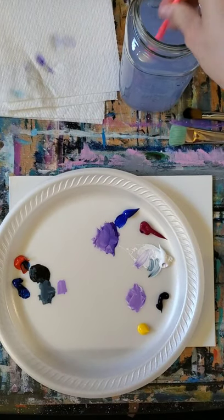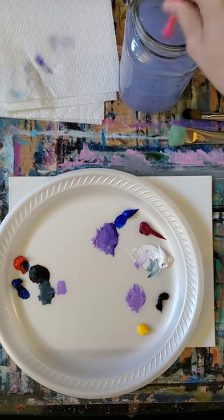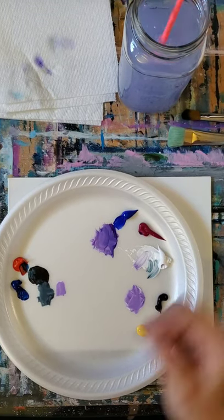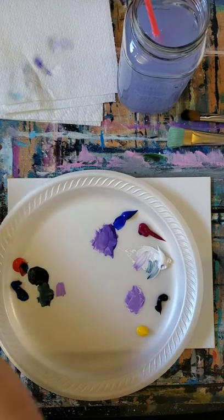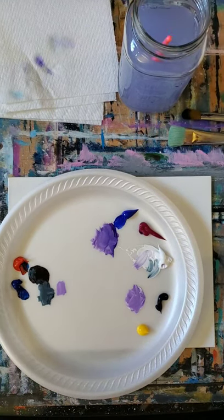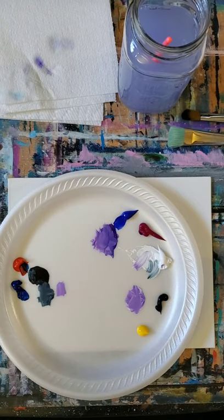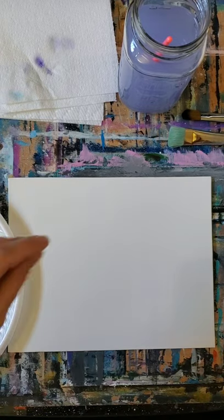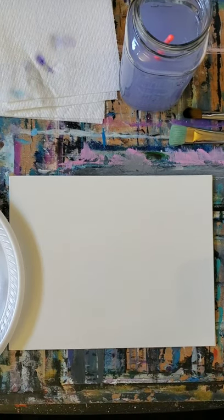Now that we understand that and you've tested your colors, it's also important to note that on our reference there is some yellow. We also want to avoid mixing yellow and purple because that'll make a brown, and we don't want that. So let me just move my paints here and we're going to take a look at our reference together.